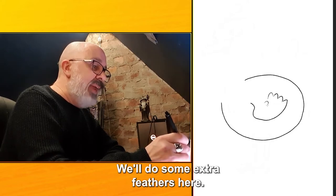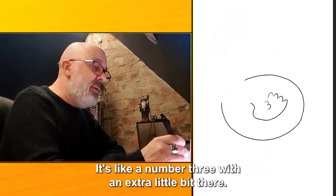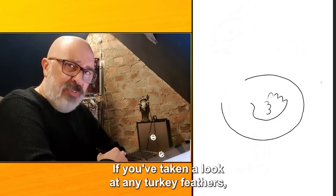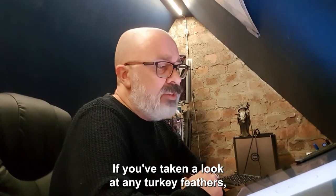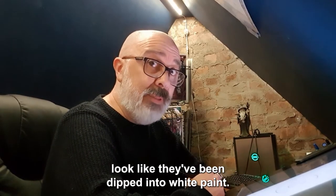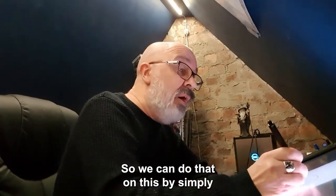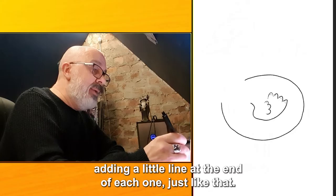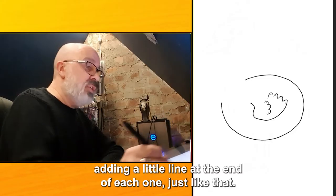We'll do some extra feathers here — it's like a number three with an extra little bit there. If you've taken a look at any turkey feathers you'll see that sometimes the tips of the feathers look like they've been dipped into white paint. So we can show that by simply adding a little line at the end of each one, just like that.